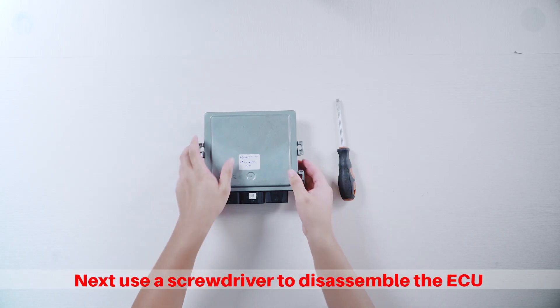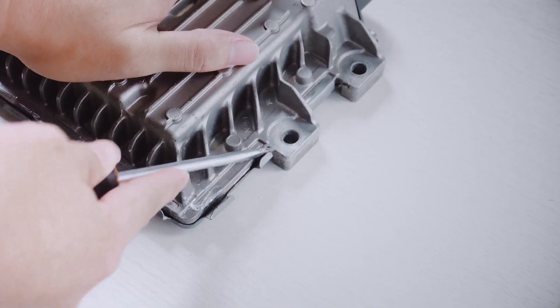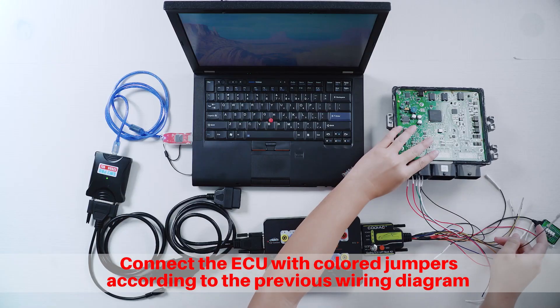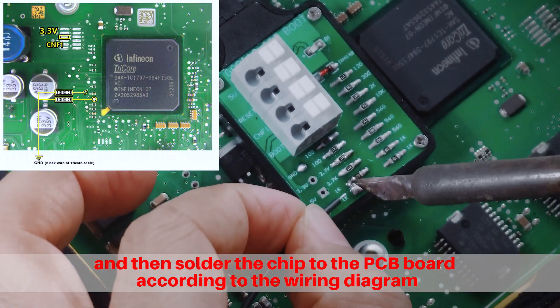Next, use a screwdriver to disassemble the ECU. Connect the ECU with colored jumpers according to the previous wiring diagram, and then solder the chip to the PCB board according to the wiring diagram.